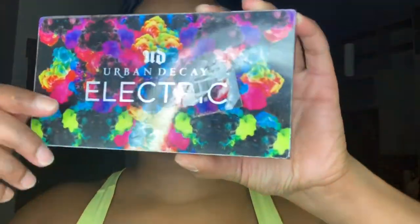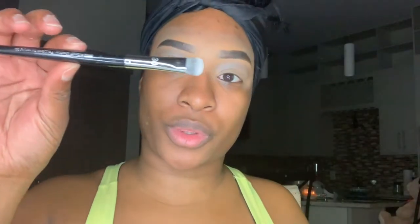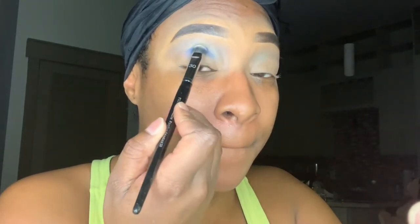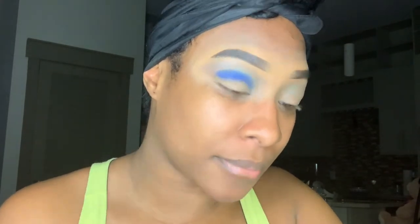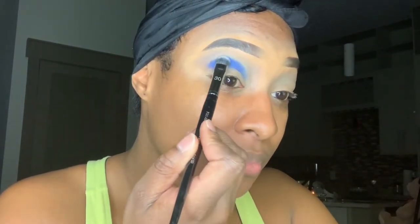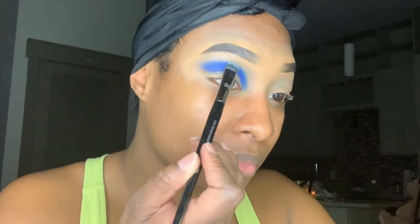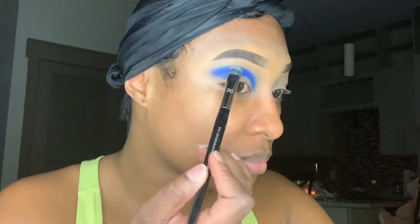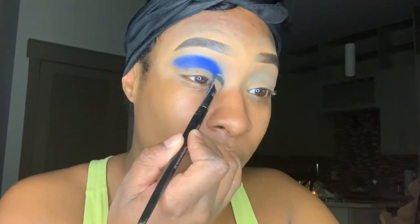Now I'm going in with my Electric palette from Urban Decay and I'm going to use that pretty pigmented blue right there on the bottom corner and place it on top of the lid using my Sephora 30 brush. This color is super pigmented — I love it. I like to use the Sephora 30 brush because it collects all of the product with little to no fallout. I'm patting on the eyeshadow, not rubbing or brushing — patting it to create the depth and brightness of the blue.